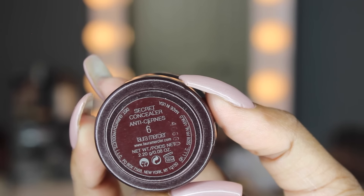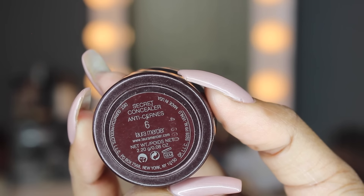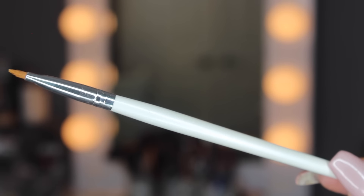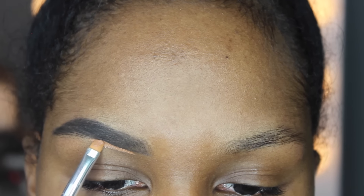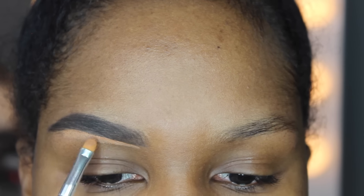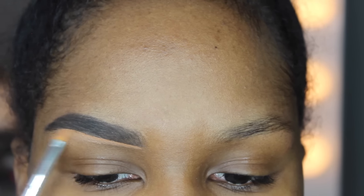Next I'm going to clean up my brow using my Laura Mercier secret concealer in number six, along with a really small elf concealer brush. I just begin cleaning up the edges of my brow, always starting at the bottom portion and working my way all the way to the edge, then working my way to the top of my brow, making sure the end of my brow is nice and sharp.